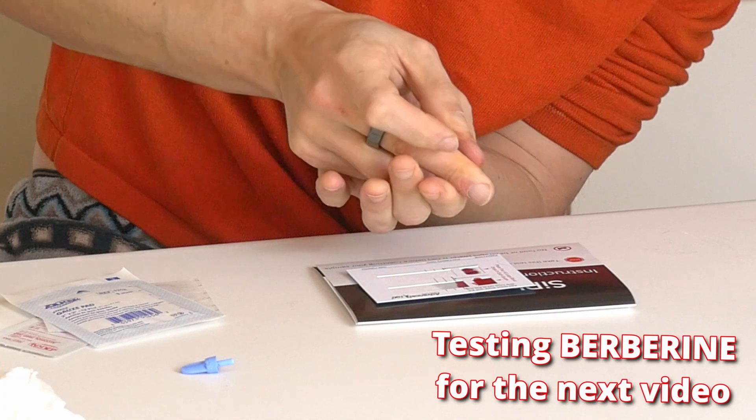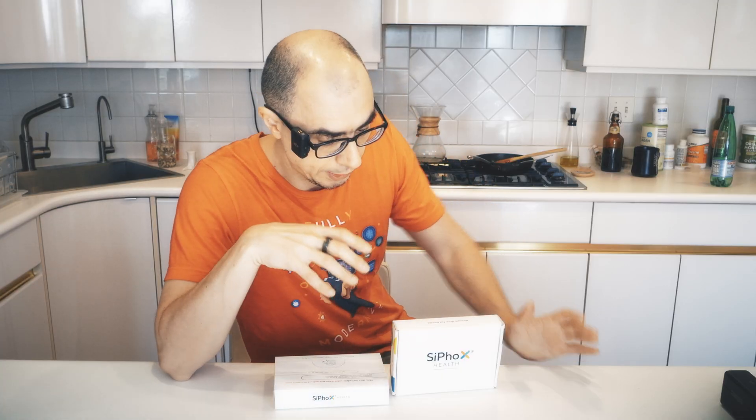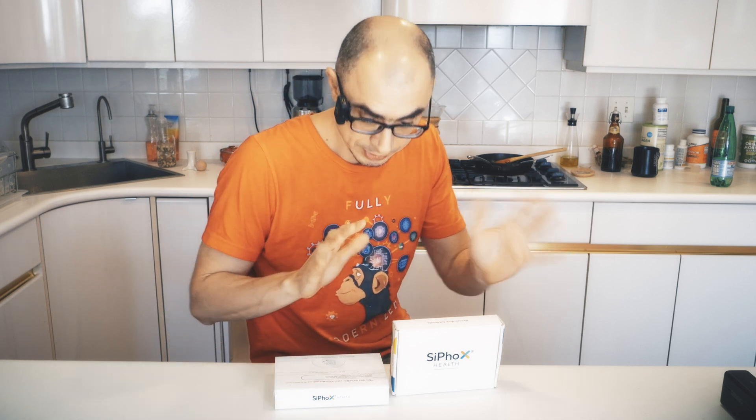You have probably seen me using these at-home blood test kits before, and I'm going to use them again and again. So I decided to make a video where I actually do it step by step, in case you decide to make your own test at home and you don't want to waste any blood — because there are some tricks which I've learned the hard way.